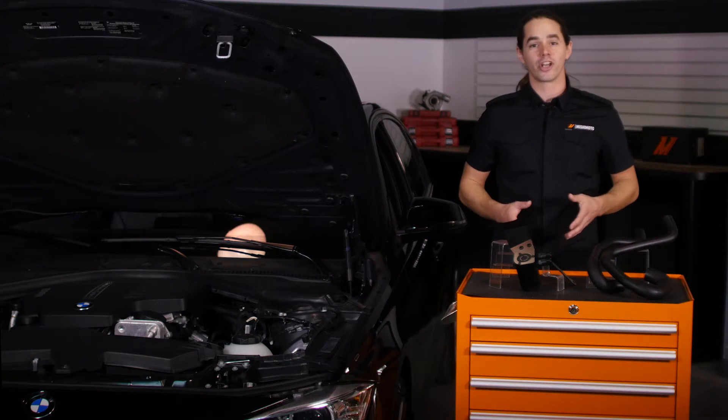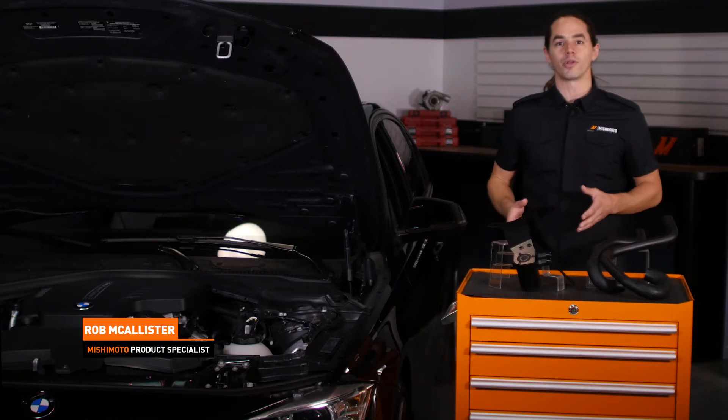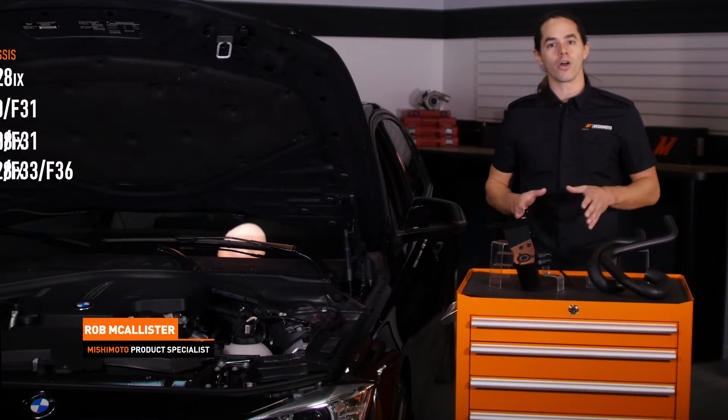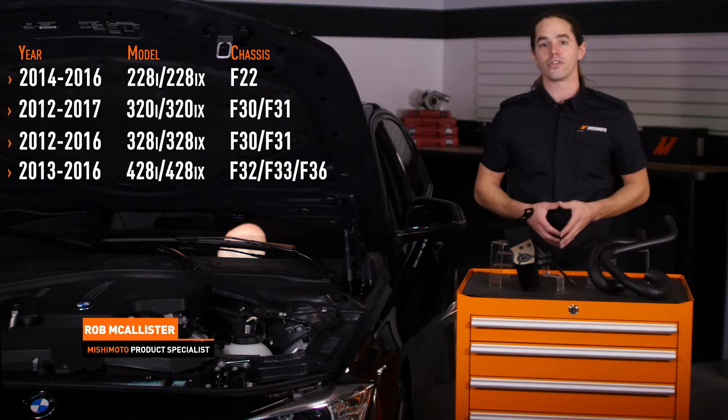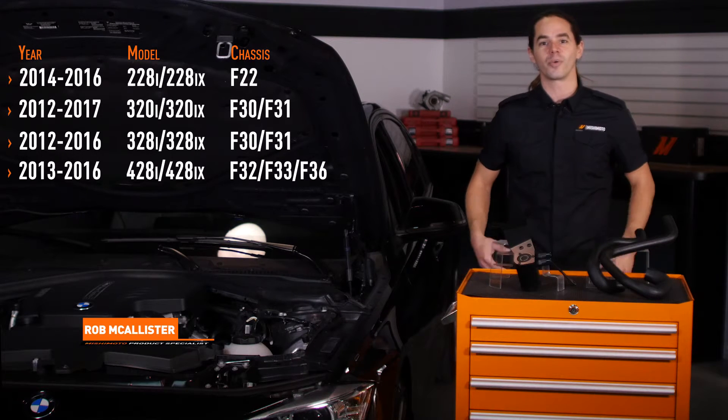What's up everyone? Rob from Mishimoto. Today we're going to install our baffled oil catch can on this 2012 BMW 328. This component also works with a number of other BMW chassis and engines, so be sure to check out our website for a full fitment list. Let's get started with the install.